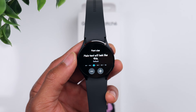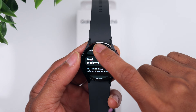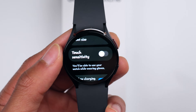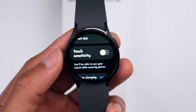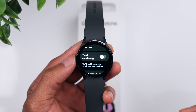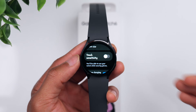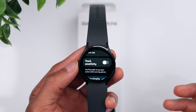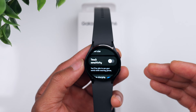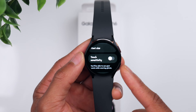Going back to the Display tab, there's also a Touch Sensitivity option. If you turn this on, it increases the sensitivity of the touch controls — for example, if it's wintertime and you're wearing gloves, this will allow you to use the watch with gloves so you can keep your hands warm but still make use of your watch. That's a very helpful feature under the Display tab.